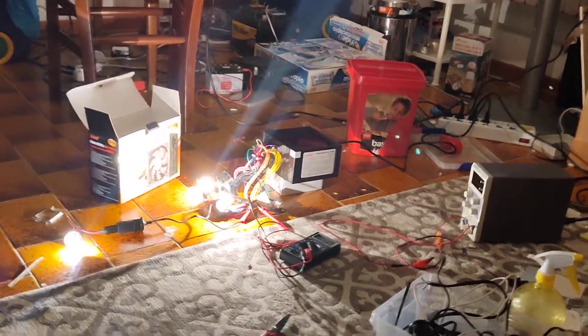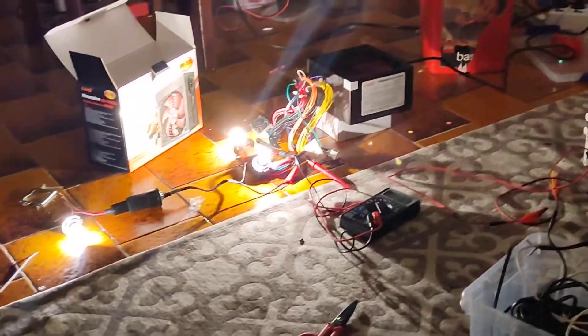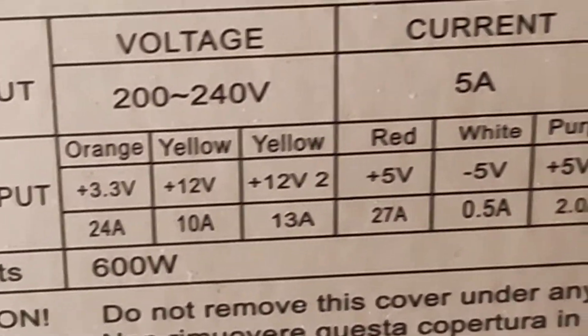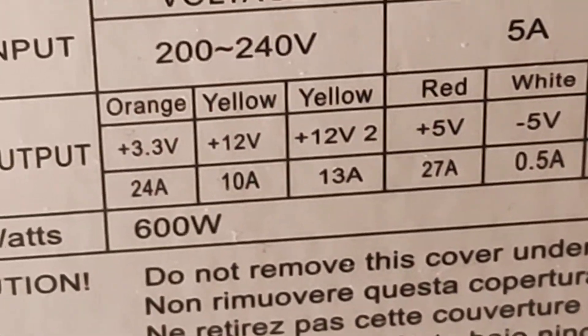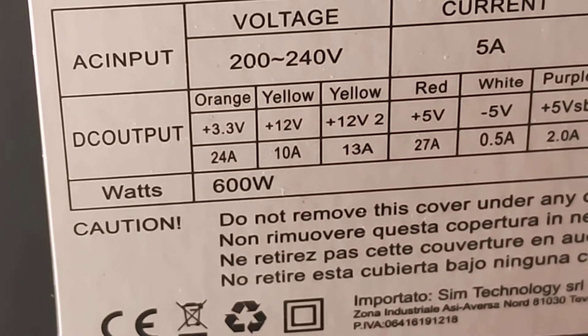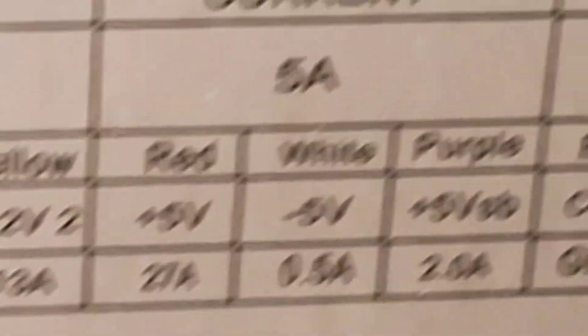Now it seems to be performing good. It's not overheating that much — only hot air comes out from it, and it doesn't feel like too hot air. It doesn't smell burning. You can see here on the sticker: it says 12V1 and 12V2 with 13 amps each, so it should be around 23 amps on the 12V total. And I'm drawing the 5V, which is supposed to supply 27 amps, but I'm loading it at only 3 amps.